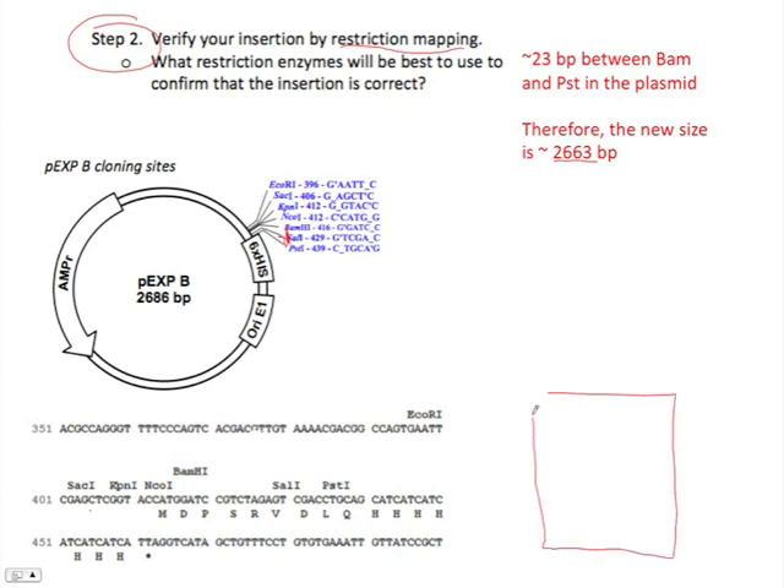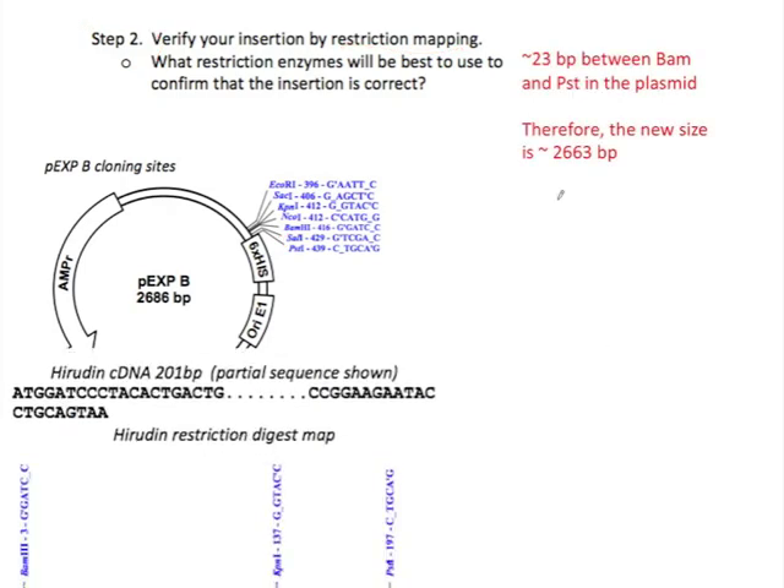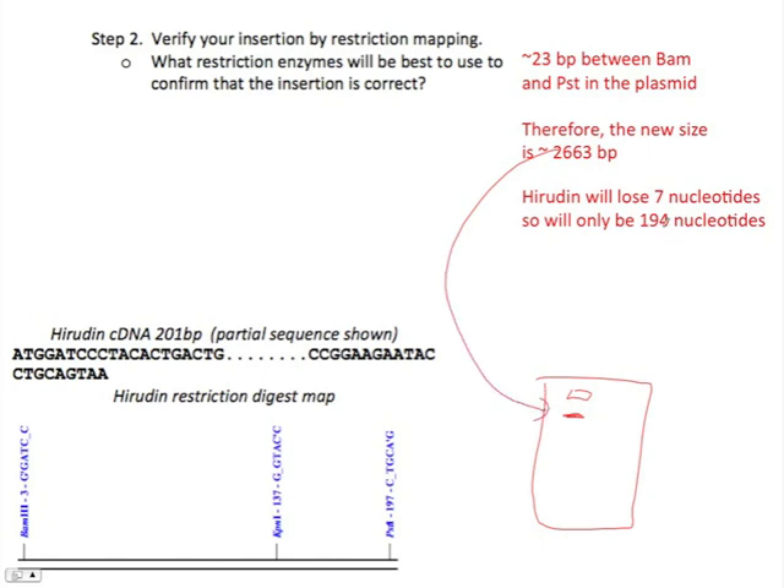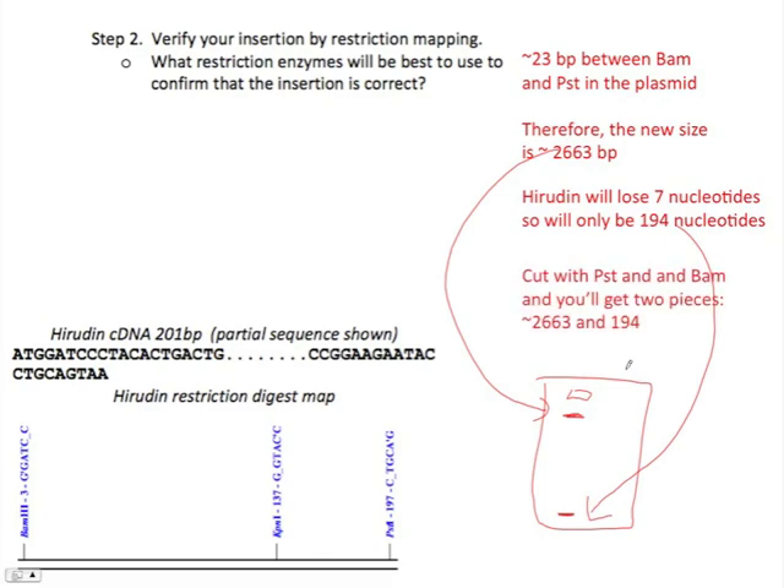So here's a gel. There'd be a well in the gel that would allow us to load the DNA that we'd cut with the restriction endonucleases. We'd run charge across to pull the DNA, which is negatively charged, and it'll move as a factor of its size. A big piece of 2663 nucleotides long would be there. The gene from the Hirudin would also be visible. Let's do that quickly again — there's my box. The 2363 piece would be there, and I'd have another piece of 194 nucleotides that would show up near the bottom, and that would verify that we have the pieces we're looking for.